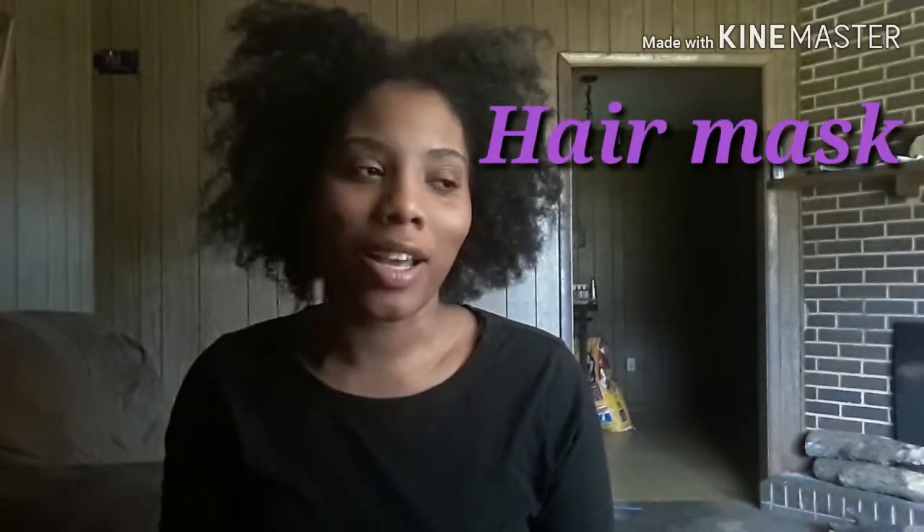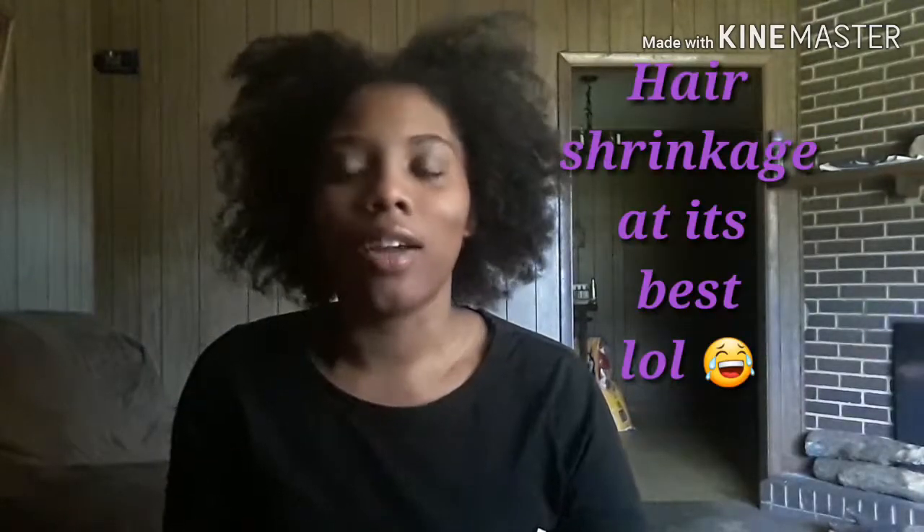Hey guys, what's up, it's your little lady Ty. Today I'm going to do a hair mask on my hair — I was just going to do it but then I decided why not let y'all see how I do it. It's really great, it helps your hair grow, helps your scalp not itch, and conditions and softens up your hair. The only thing I don't like about it is it doesn't smell that good, but other than that it's good. It's a natural remedy — honey, egg, mayonnaise, and milk. If you can't eat something, why would you put it in your hair? I'll show y'all just how to do that today.